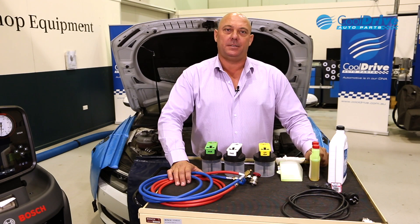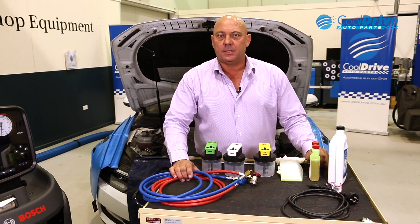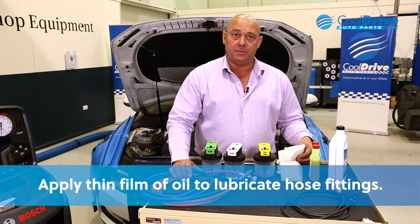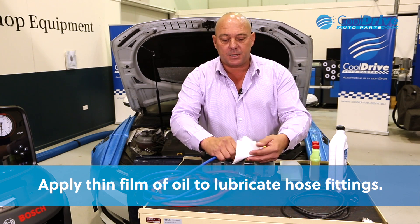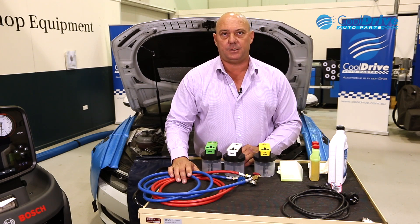Once you've unpacked and confirmed that everything's available as per the scope of delivery, your first step is to apply the hoses. We like to apply a thin film of oil to the actual hose fittings themselves, and then it's a matter of just screwing them on using a 17mm spanner onto the machine itself.